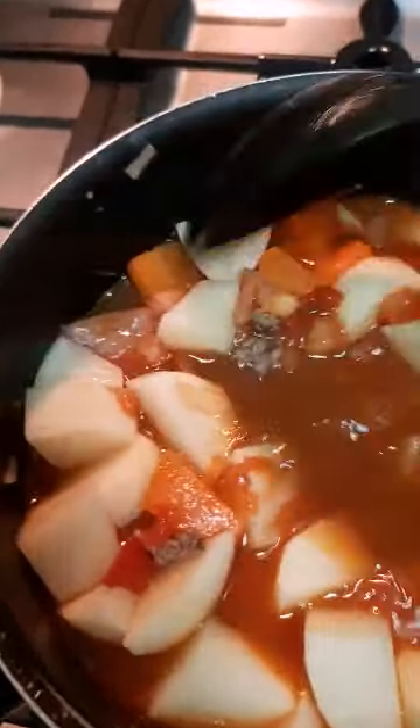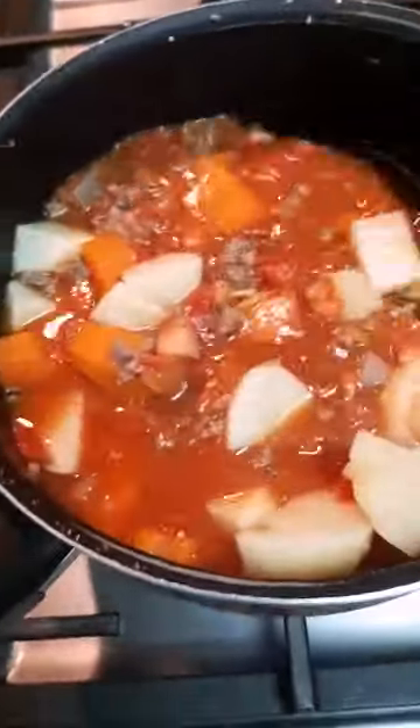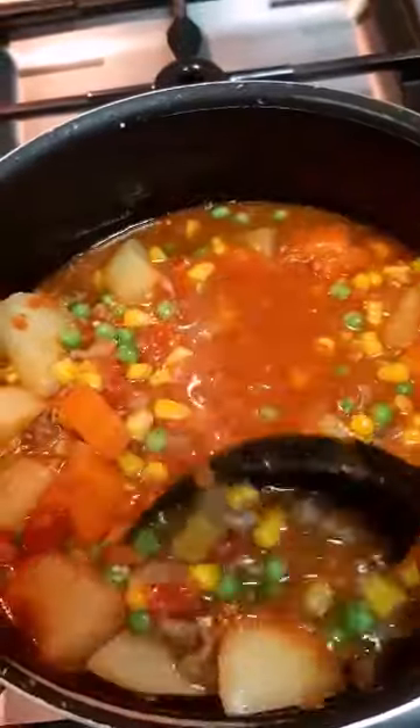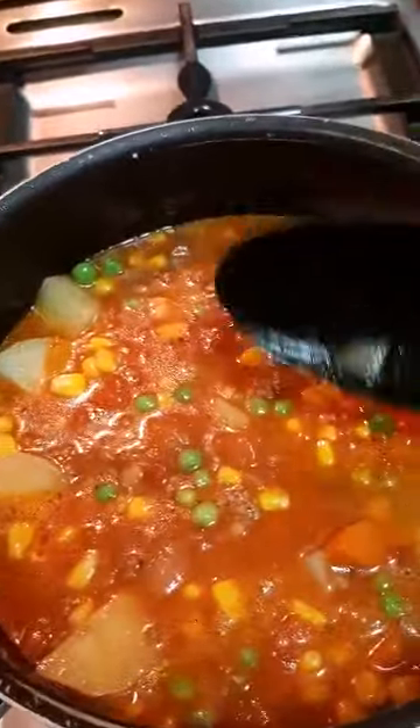We're going to wait and stir it for a moment. After 30 minutes, the water has evaporated so we'll add in another half cup of water. I also added one fourth cup of frozen or fresh green peas and canned corn — I drained the water from the can and rinsed it — then incorporate all the ingredients.